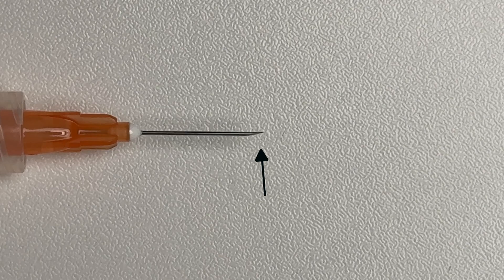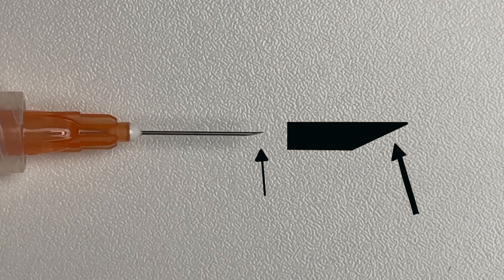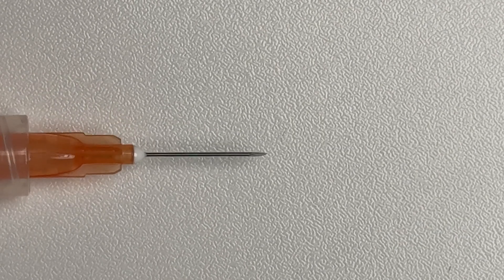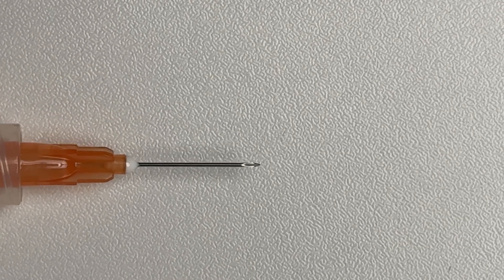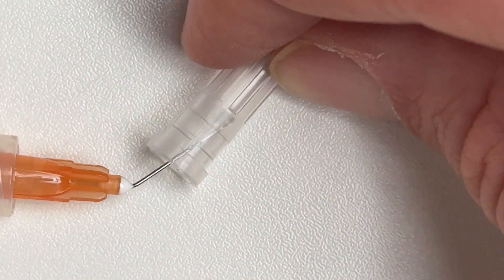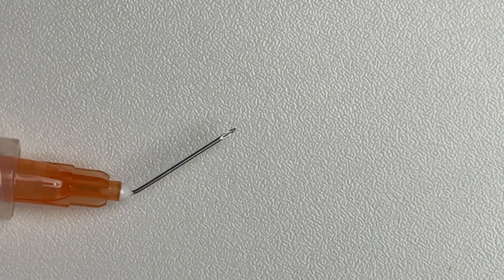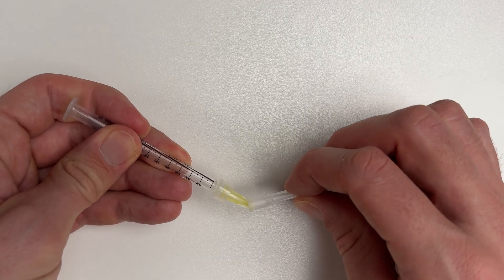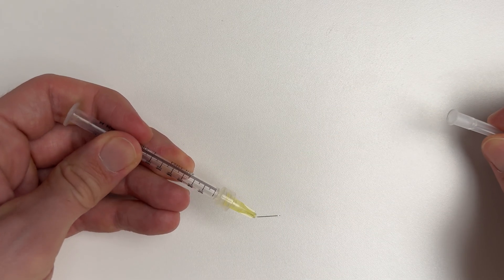First you have to identify the bevel of the needle — it's the sloped part where the needle comes to a point. You want to rotate the needle so the bevel is pointing at you. Then use the cap of the needle to bend it in the desired direction. Make sure you do this in a sterile fashion as this part is going into the patient's eye. Of course, doing it with a 30 gauge needle is exactly the same.